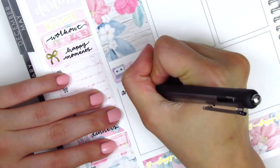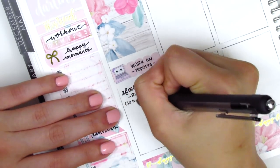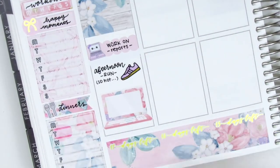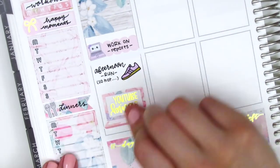I used a shoe sticker from Simply Laura Paper Shop to mark that I went on a run, though it was a bit of a fail because it was so hot that day and I could barely move. At the end of the night I just YouTube-binged and chilled out, so I put that on the huge laptop sticker. The gold foiled script sticker is from Randy Dot Plans.